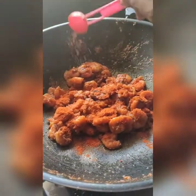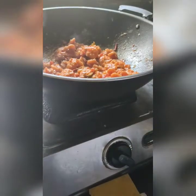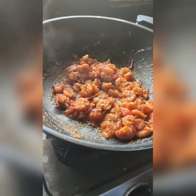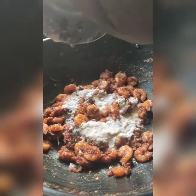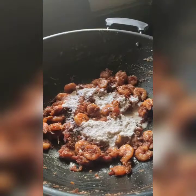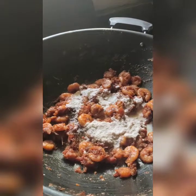Add 1 spoon of chili powder and cook for 5 minutes. Now we add the coconut paste to 200 ml or 250 ml of water.